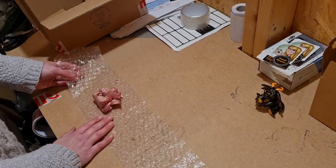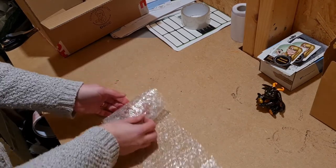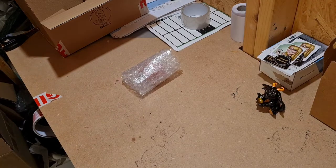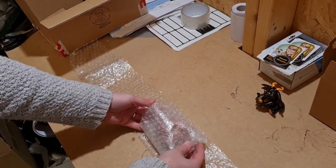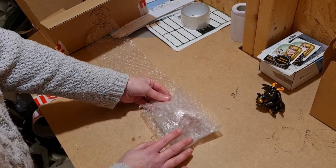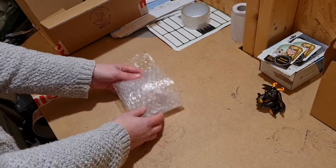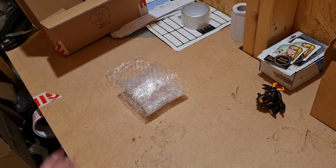I'm going to lay the sculpture flat on the bubble wrap and then carefully fold over the bubble wrap and gently roll it down the bubble wrap. Just keep gently rolling it — whatever you do, don't rush because you don't want to break it before it's even in the box. Once it's rolled, just leave it to one side. Then I'm going to get another thin strip of bubble wrap and place it the opposite way, and then gently fold over — being careful not to crush the sculpture. So that's two layers of bubble wrap.